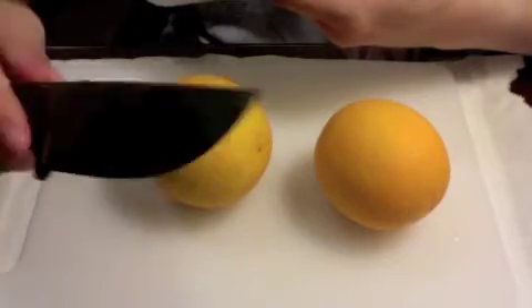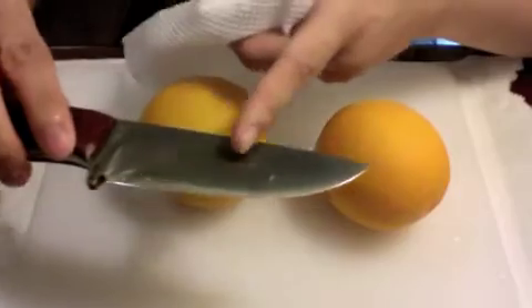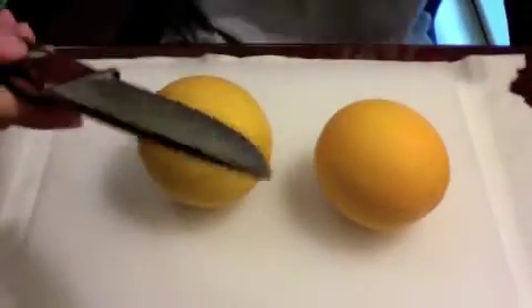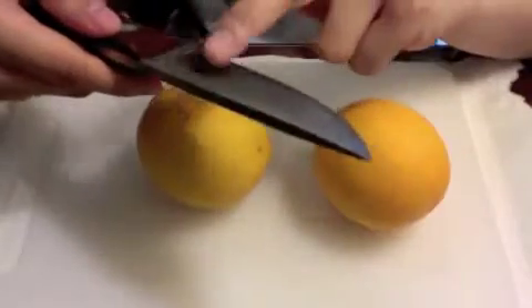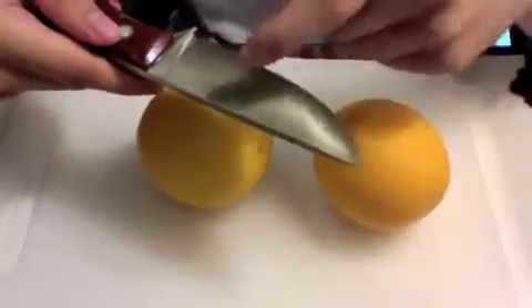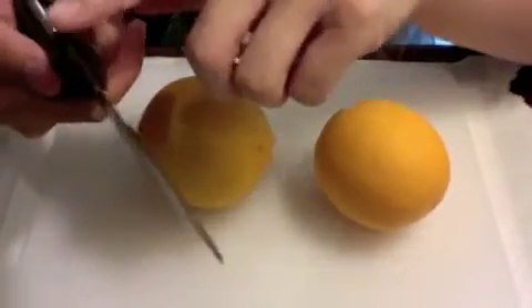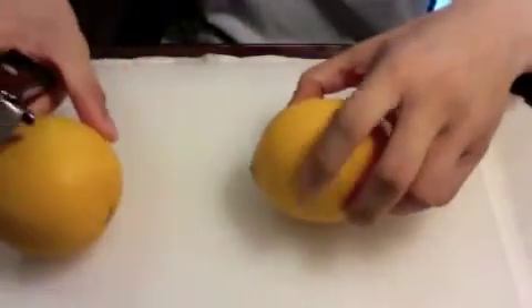First of all, before you use your carbon steel, rinse it with water. After rinsing it with water, this is to remove any excess patina on the blade's body.